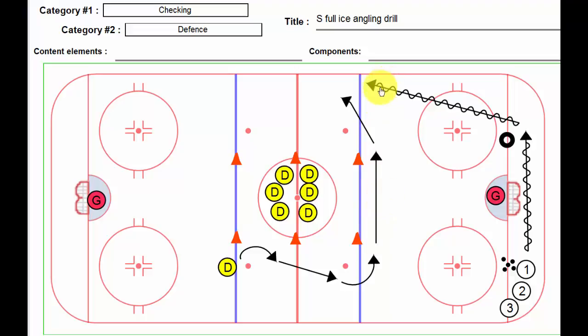The idea would be that we angle this player and take away their space, maybe by center. If this player doesn't practice good gap control or gets too far in front, they're going to end up having to turn backwards and play a traditional one-on-one. And if they play too far behind the player, they're just going to go by them and head down the ice and have a shot on net.